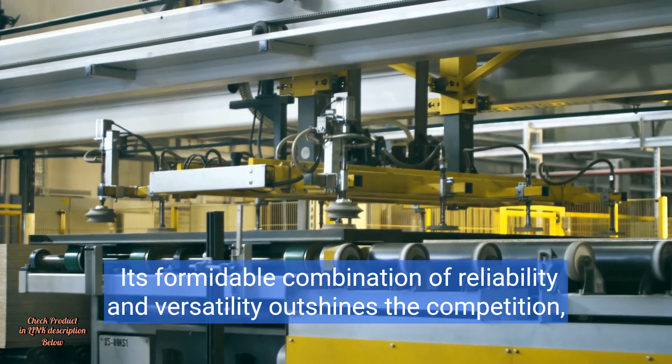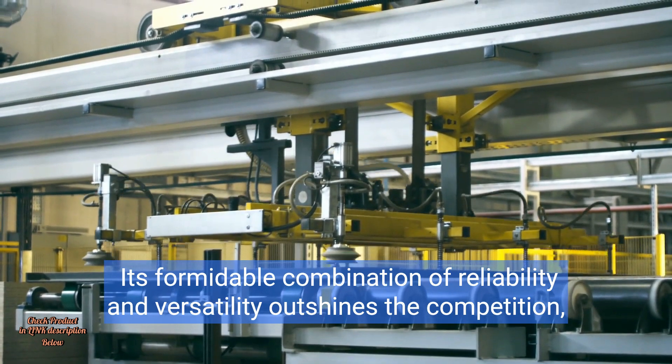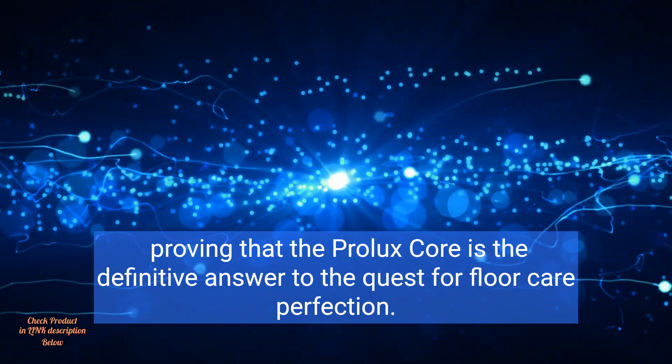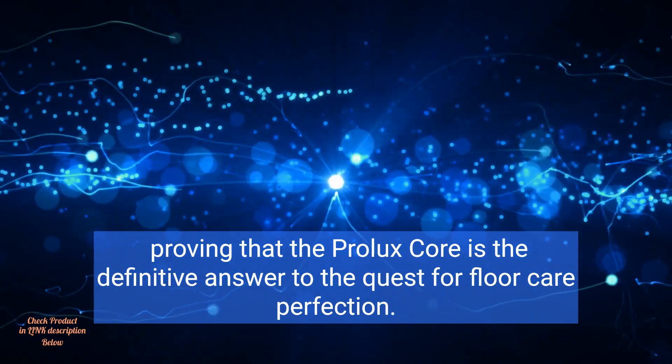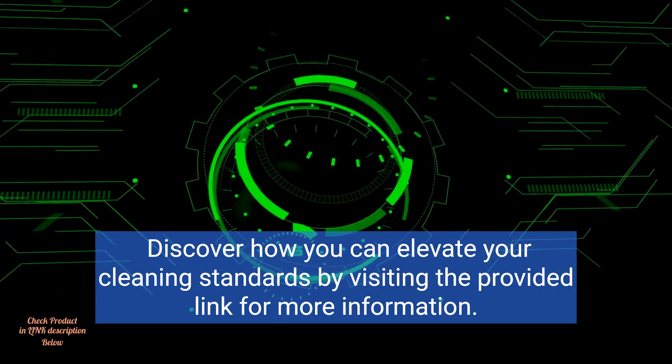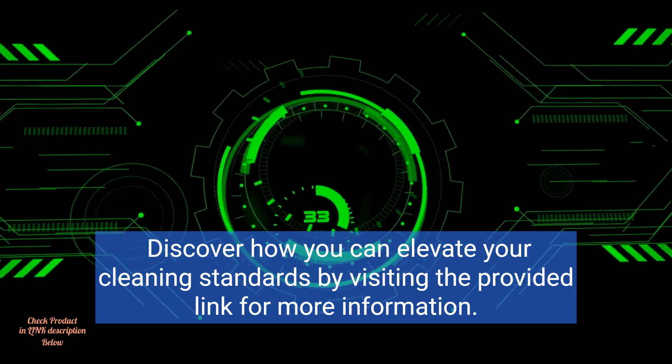Its formidable combination of reliability and versatility outshines the competition, proving that the Prolux Core is the definitive answer to the quest for floor care perfection. Discover how you can elevate your cleaning standards by visiting the provided link for more information.